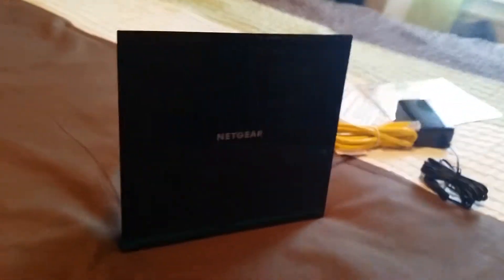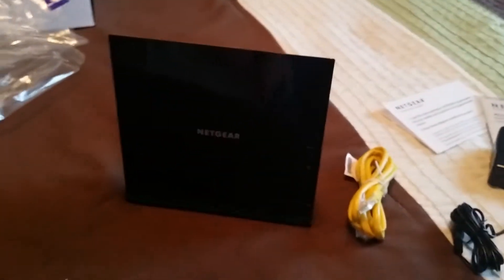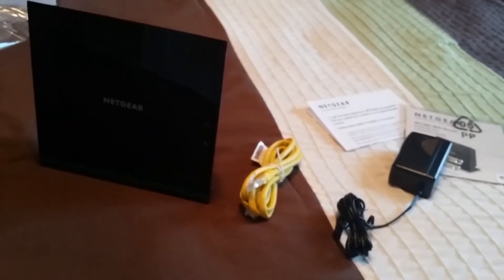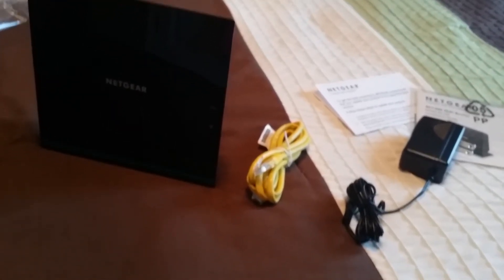There you go guys. If you have any questions, let me know. Setup is pretty easy — you just plug this into the computer and into the modem. If you have any questions or anything, hit me up in the comment section below and I'll do my best to answer. Hope you guys enjoyed this unboxing. I'll see you guys in the next video. Peace out.